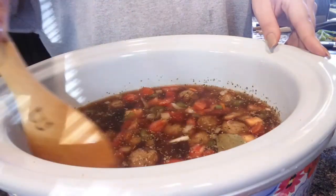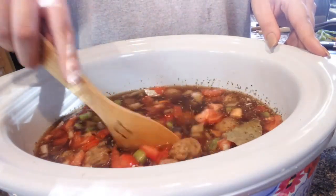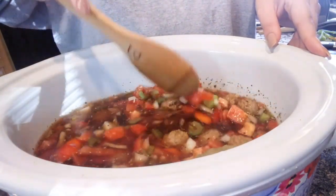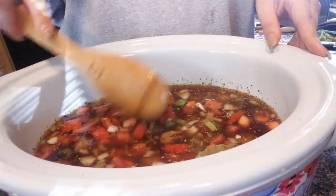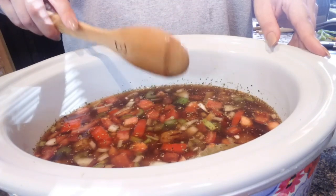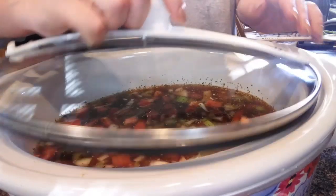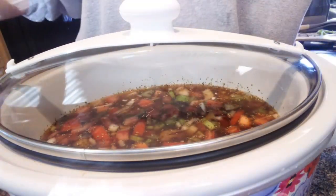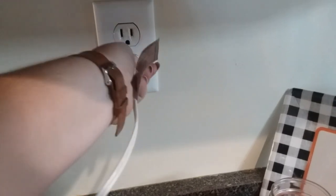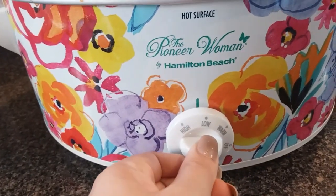I'm going to stir everything together. The recipe said to cook this on low for seven hours, but I got a really late start on this, so I cooked mine on high for about three to three and a half hours. After it's cooked for about three hours, we'll come back and add in our spinach and our pasta — you'll see that in just a second.